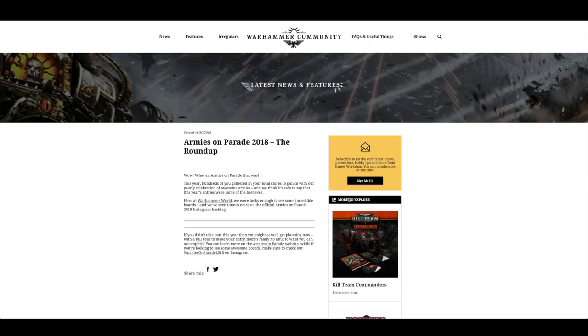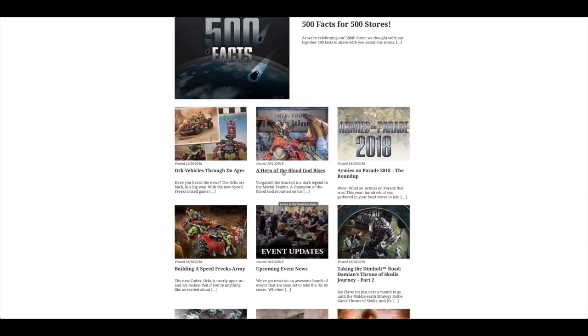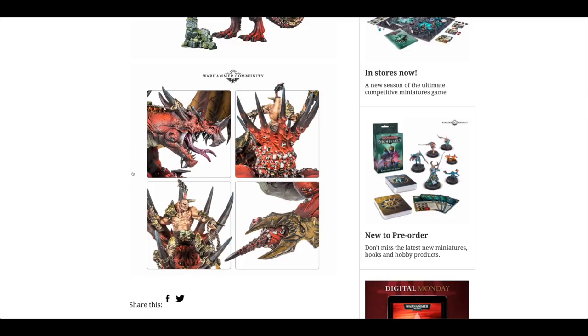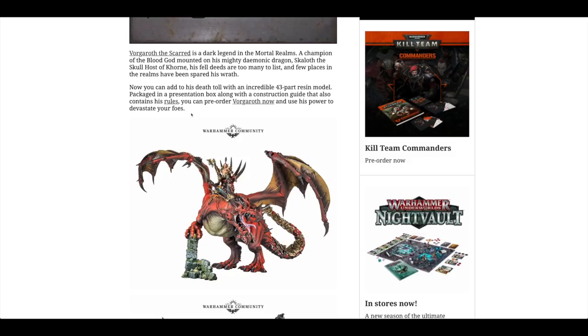There was an Armies on Parade 2018 roundup with some absolutely stunning entries. And then the Hero of the Blood God Rises — this only came up on the Forge World website yesterday. The chaos dragon is finally finished. It's been taking the team a good two or three years, probably even longer. It's £375, which is a lot of money, but it's a huge resin kit and I think it's the largest, most detailed dragon they've ever done. If I was a Chaos and Age of Sigmar player I'd be jumping to get it. For me as a 40K player, it's the equivalent of a Warhound Titan or a Thunderhawk. You can tell that a huge amount of time and effort went into sculpting it, and the result is absolutely incredible.